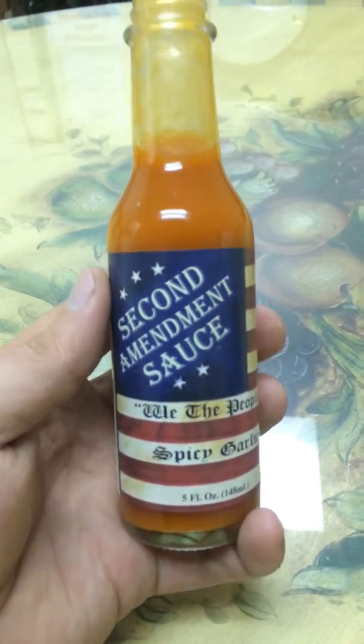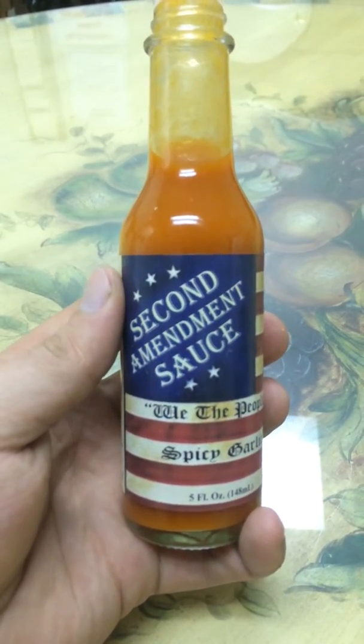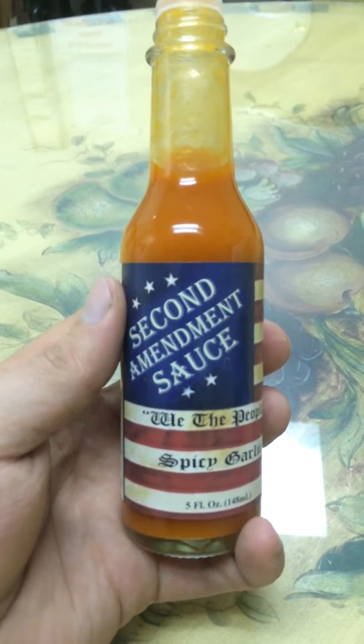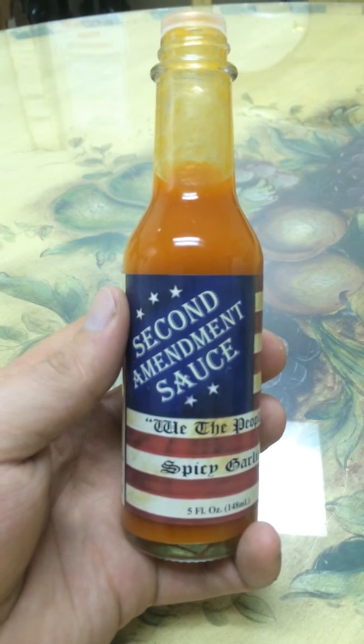If you want to try out a new sauce, something that's not going to just burn the tongue out of your head, I really highly recommend all of their stuff. The ghost pepper is going to be a little intense, and their original is really, really full of flavor. Give it a try if you're looking for new stuff.